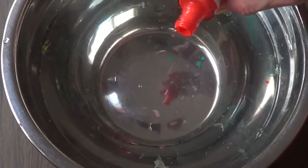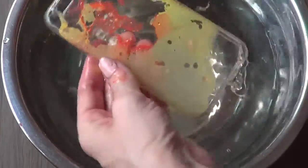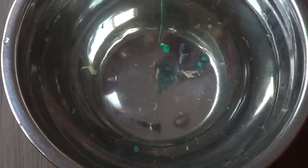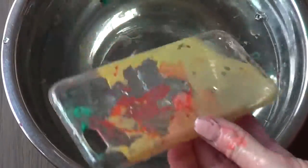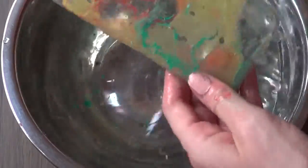Once I have that, I'm just going to move on to the next colors. As you can see, I didn't have red but I did have this orange. It's important to use a bowl that is big enough for you to submerge the whole phone case — you need a lot of room in there for it to work. I'm going to keep doing that with all my colors: here I'm using green and then pink.